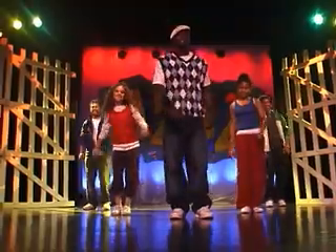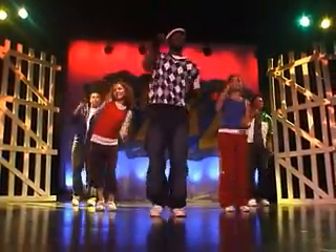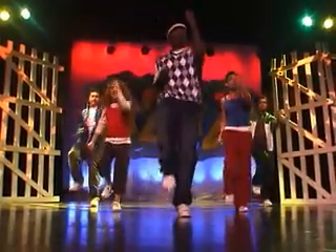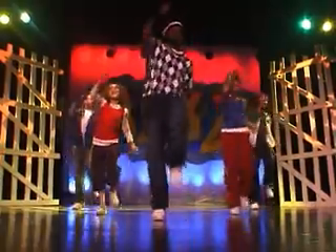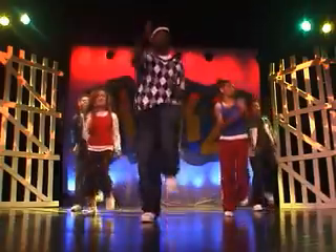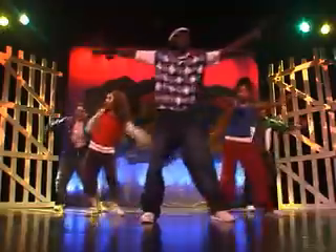Start with the left foot and step it out. Here we go. One, two, three, four. Good job. Get into it. Last count. Slide it out. Good job. Make sure you remember to breathe.